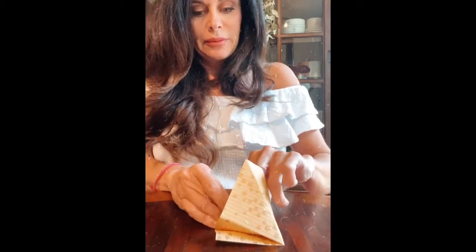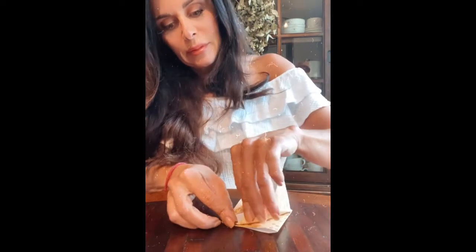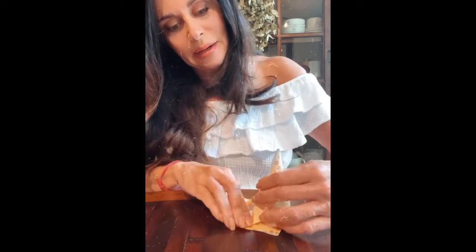We are going to be making half folds on each side of this wing. You see how I'm taking that half fold? It's kind of like this right now. Do you see that? Now what I'm going to do is I'm going to create a bend right here.